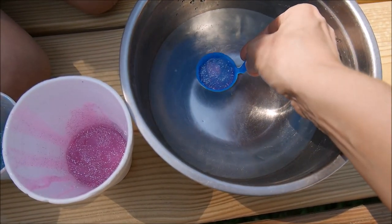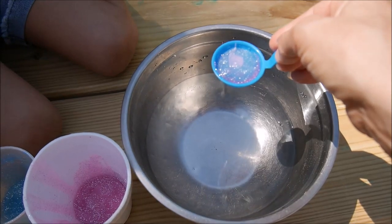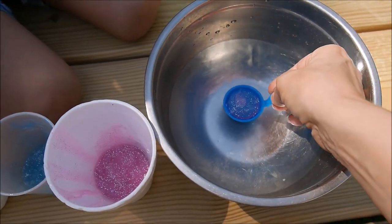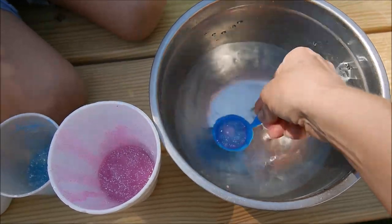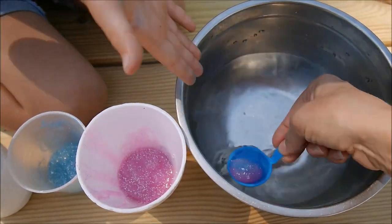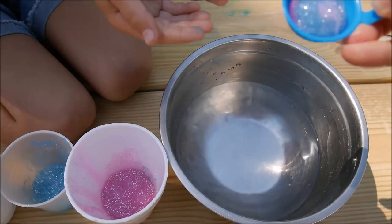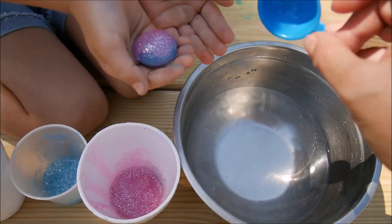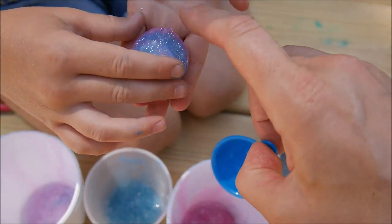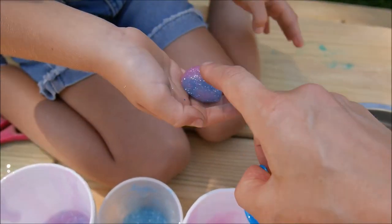I'm pouring this into activator to cover it and holding it for like five seconds. One, two, three, four, five. Now I'm pouring it back and start swirling inside. It came off! It looks so cool! It feels so weird. It says the longer you keep it in the activator, the firmer it will be — basically, it's stronger.